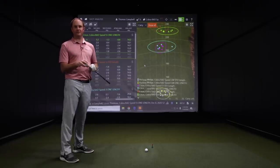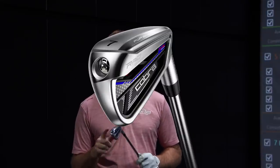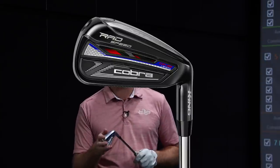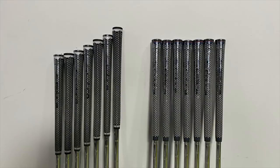If consistency is one of your problems, come in to Second Swing or work with a fitter online. We have the one length clubs as an option to test and see if it helps your consistency with ball striking. If one length or even the standard length Cobra Rad Speed irons outperform your current gamers, we do take trades — one of the industry-leading trade-in rates — which can really help offset the price on new irons. Thanks for watching, and I'm excited to bring you more content in the future.